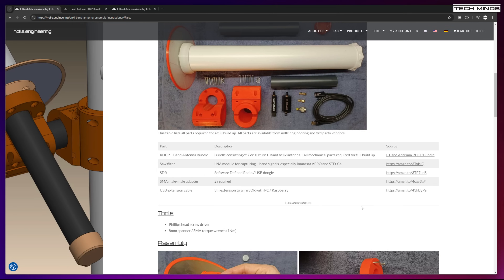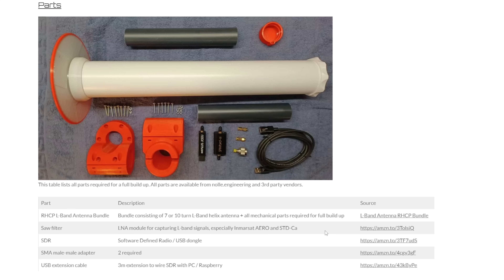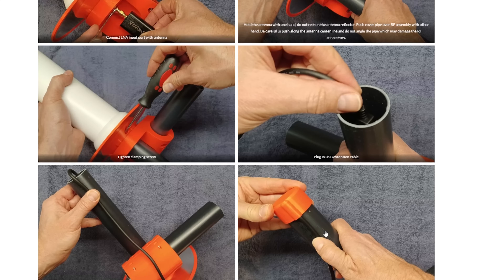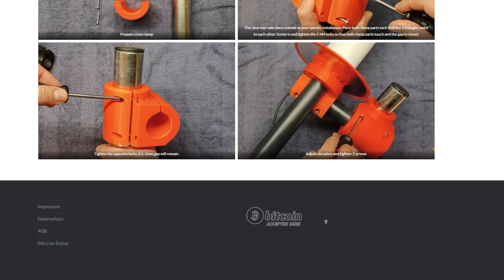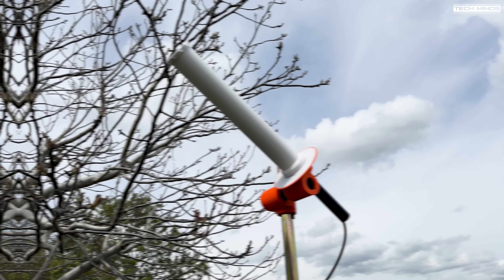As mentioned earlier, there are some options when ordering this antenna. Patrick sells the bundle which is what I've shown here, including those orange mounting parts. If you want to use your own mounting method you can save a little money and purchase the antenna without the brackets. You can even order the antenna with seven turns on the helix instead of ten, but in my opinion you may as well go for the ten-turn as it will receive better. I'd also recommend buying the bundle as the brackets are extremely well made and just make life so much easier for mounting.